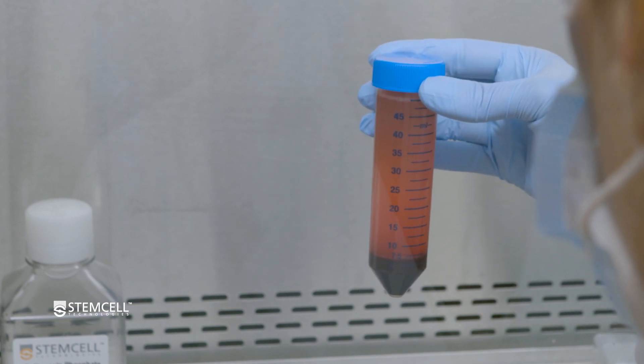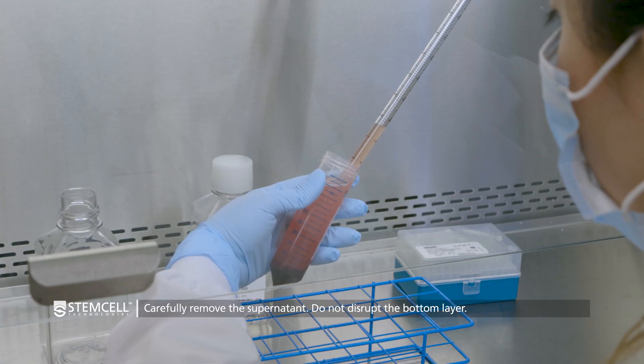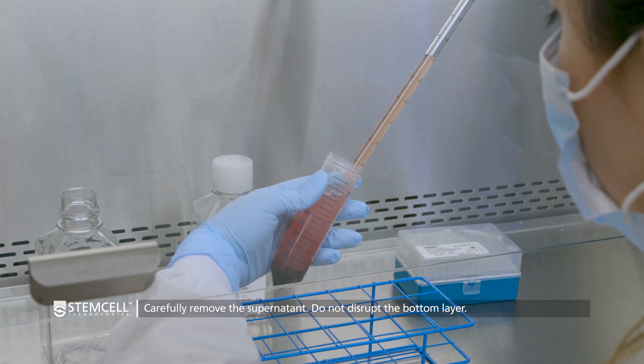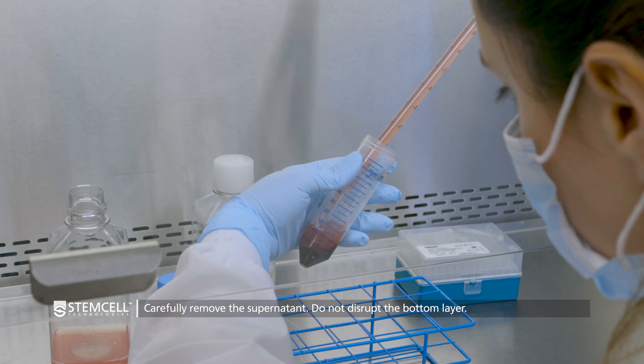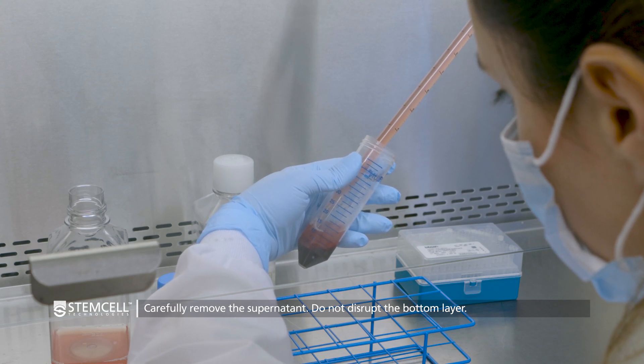After spinning, use a 10 milliliter serological pipette to carefully remove the supernatant. Be careful not to disrupt the bottom layer containing the leukocytes and the red blood cells.